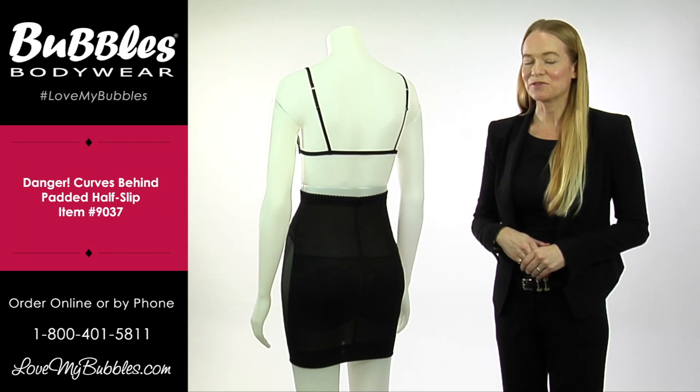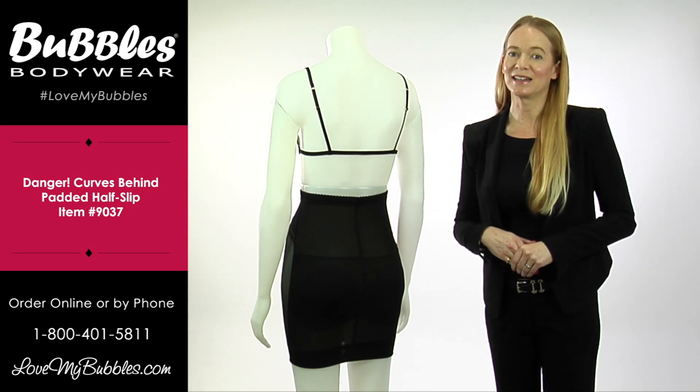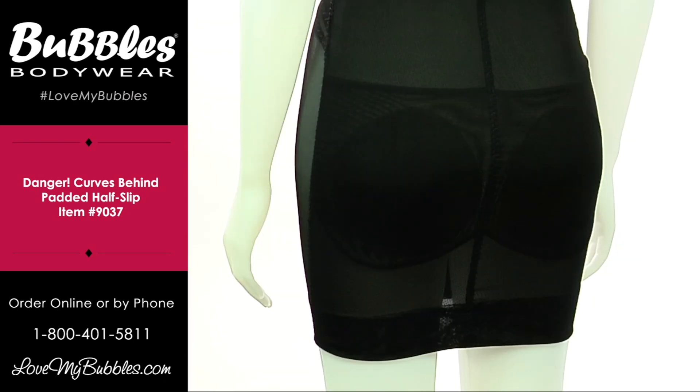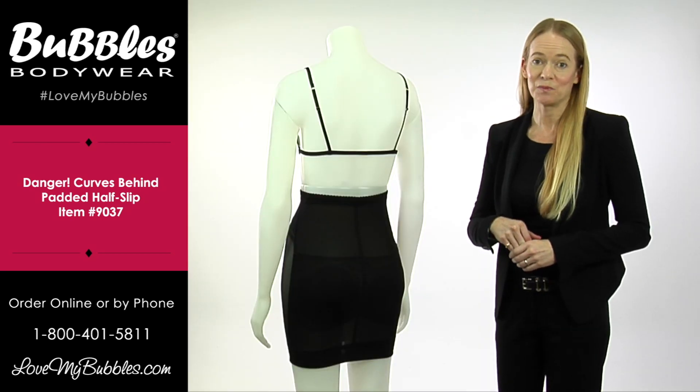Hi, my name is Karen Jones and I'm the owner and founder of Bubbles Bodywear. Today we're talking about the Danger Curves Behind Half Slip. The Danger Curves Behind Slip series are designed with brides and bridesmaids in mind.